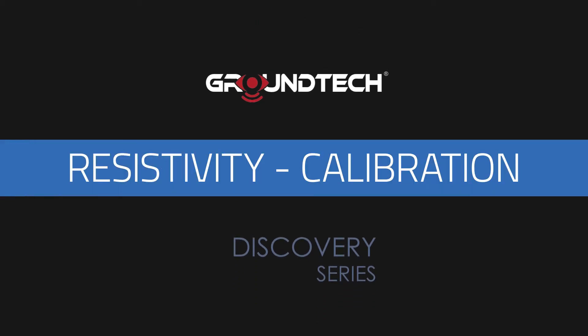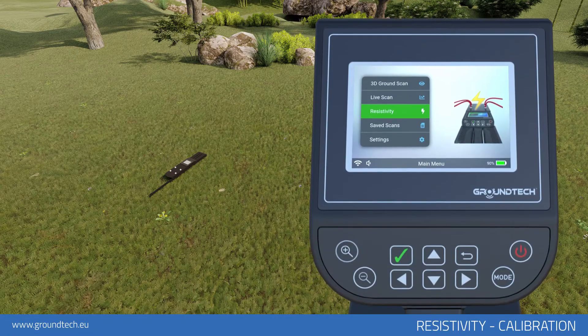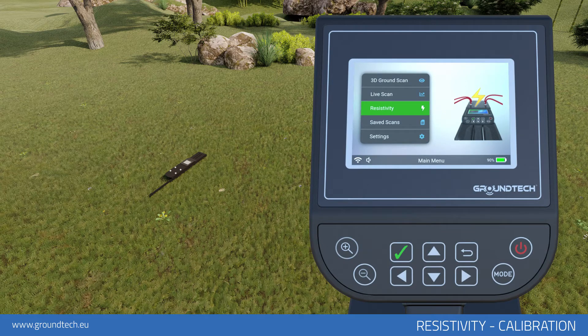Resistivity Scanning allows you to find large metals and large structures such as tunnels, chambers, and caves. Resistivity Scanning has two different search modes: automatic and manual.